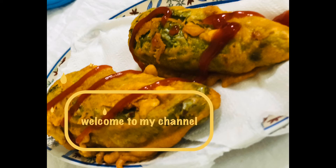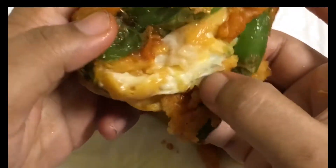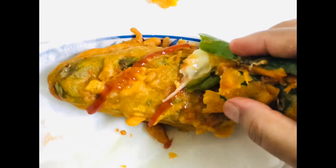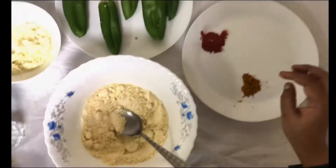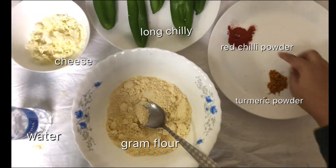Hi everyone, welcome back to my channel. I'm here with South India's most popular street food — chili bajji. But it's not only chili bajji, it's a cheesy chili bajji. Let's go for the ingredients. Here I'm taking one cup of chickpeas powder.